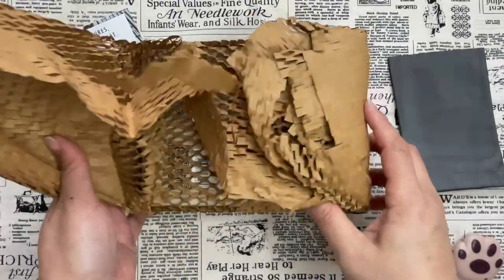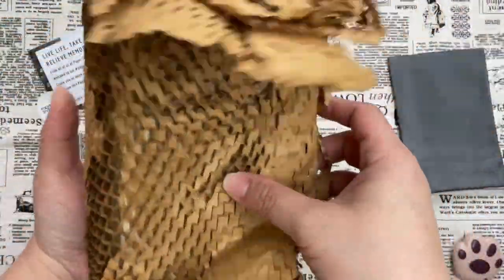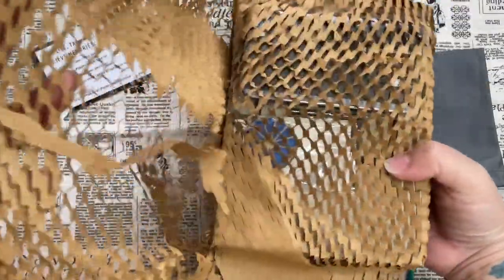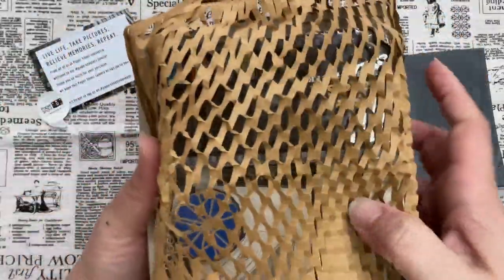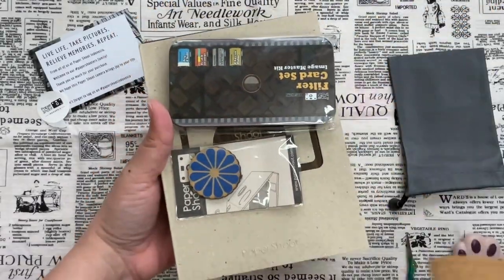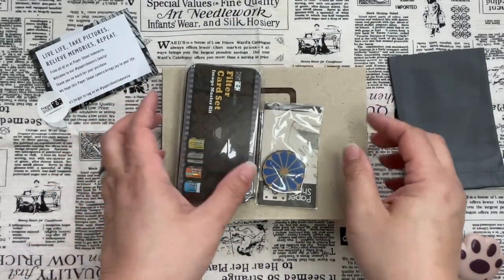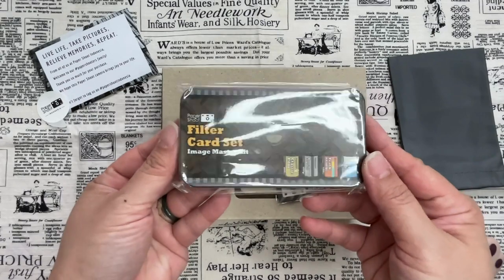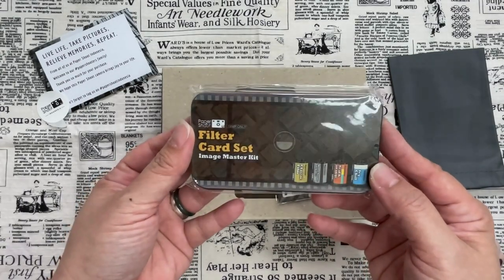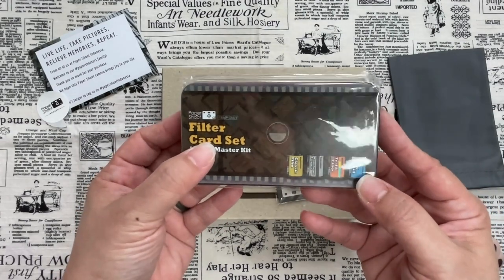Let's unwrap this one. There's a lot of stuff on it. The thing with this camera is that it does have its own filters — I got myself this filter, it's the Image Master Kit filter card set.